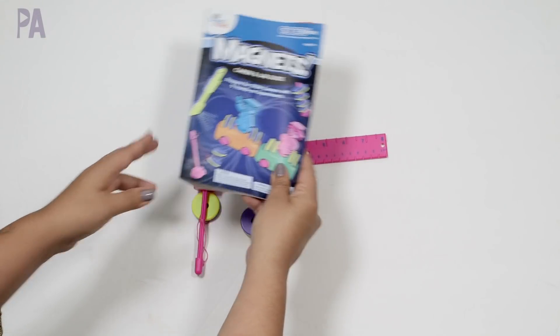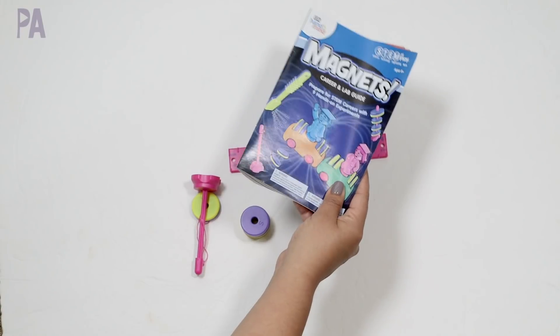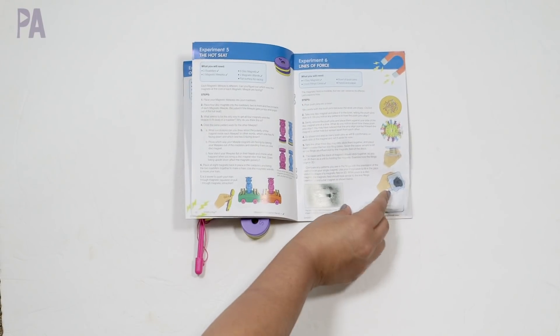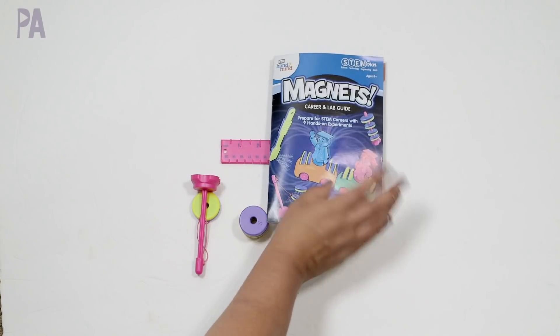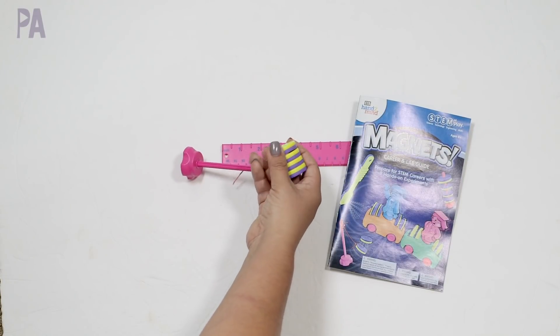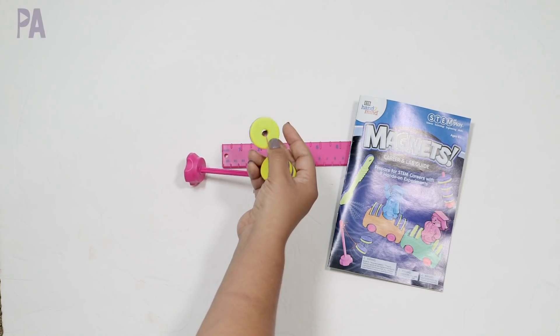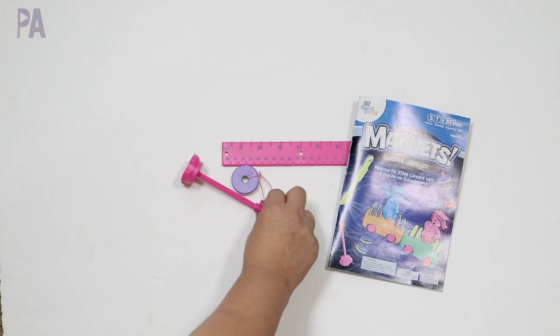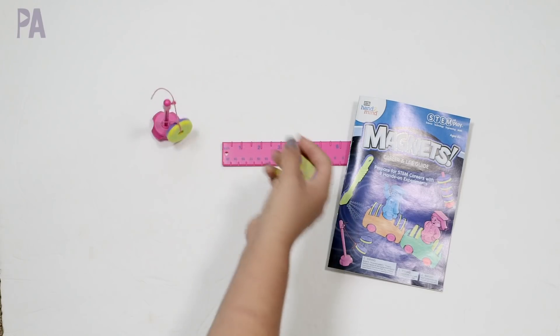I've only shown you three activities out of the whole booklet, but there are a total of nine — lots more things to do and try. Even after you've done the activities in here, you can use these magnets in so many different ways. This kit will take you really, really far, and your kids are going to be amazed and have some fun with it.